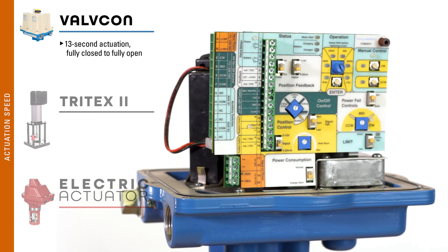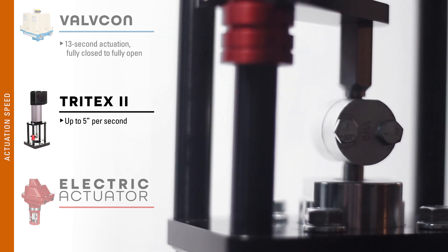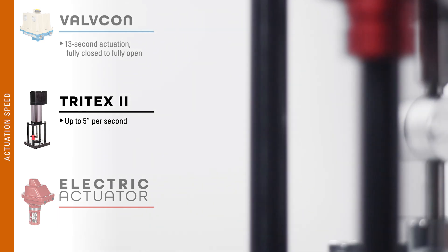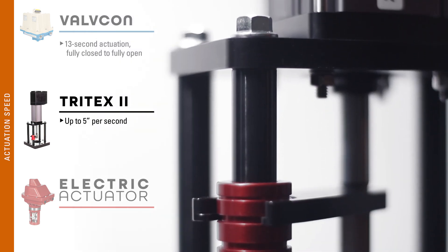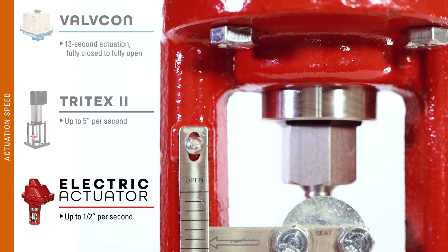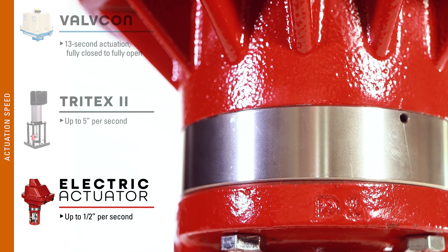The Valvecon features 13 second actuation from fully closed to fully open. The Tritex is capable of being adjusted for up to five inches per second of linear stem travel, which is ideal for applications where actuation speed is crucial, but this kind of speed is never used specifically for oil and gas applications. The Kimray electric actuator has actuation speeds of up to half inch per second, providing accurate control of both liquid and gas applications.